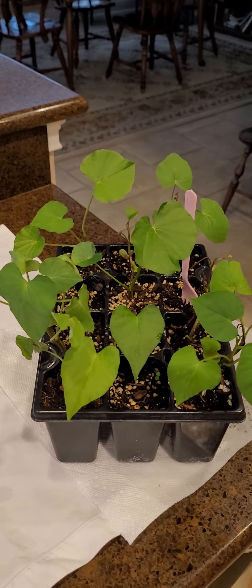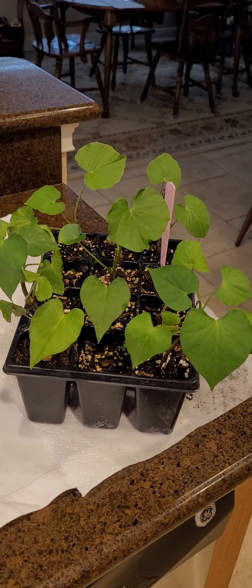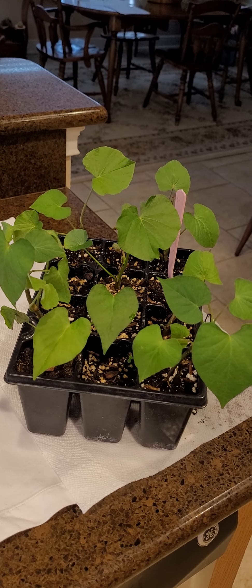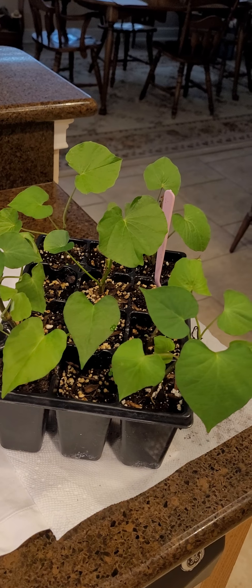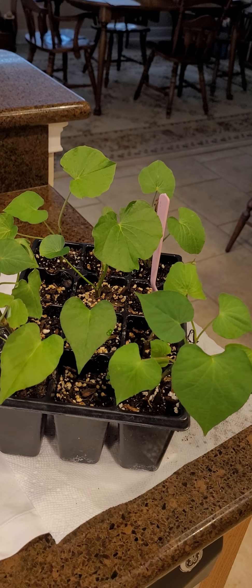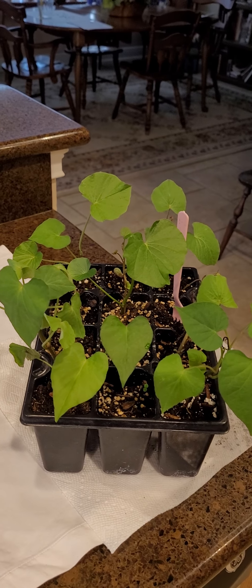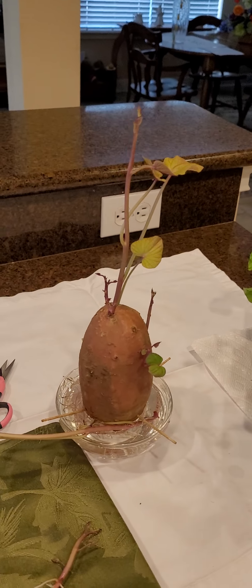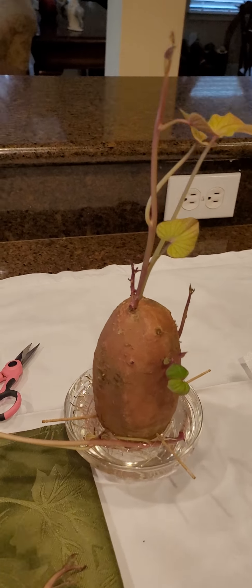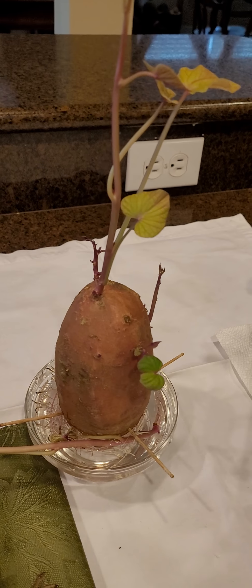Good morning, my YouTube friends, my garden friends! I wanted to show you the update on the sweet potato vines I'm growing. It was actually 40 days ago that I started doing this, so in just a little over a month with one sweet potato I have gotten so many slips.